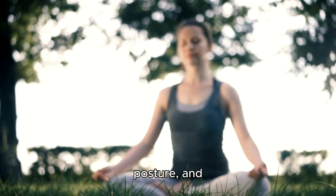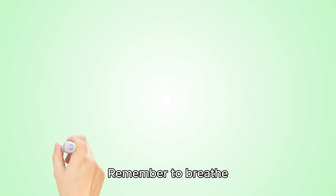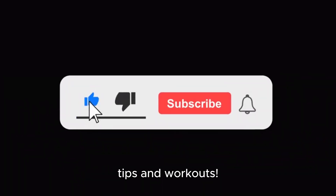Strengthen your core, improve posture, and mobilize your spine with these Pilates moves. Remember to breathe deeply and maintain proper form throughout. Subscribe for more fitness tips and workouts.